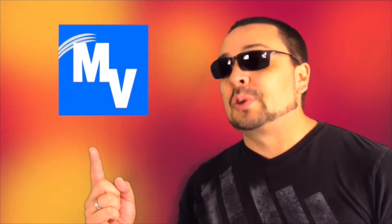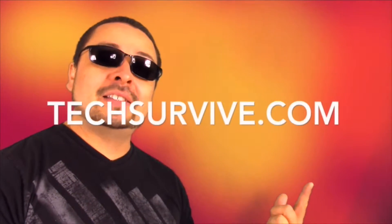If you ask for it, the Invega Style app is now on iTunes, so go and get it. And for more help, make sure to visit me at techsurvive.com.